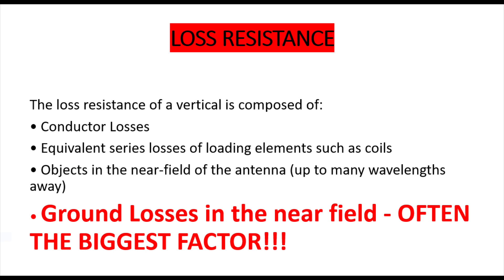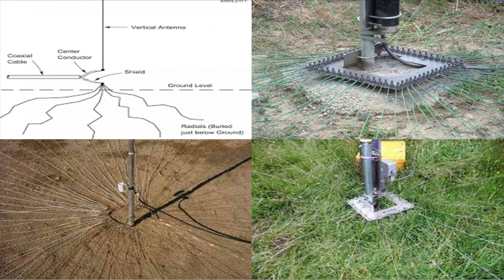But the one thing we can control, at least a little, are ground losses. In fact, it's ground losses in the near field that is often the biggest factor.